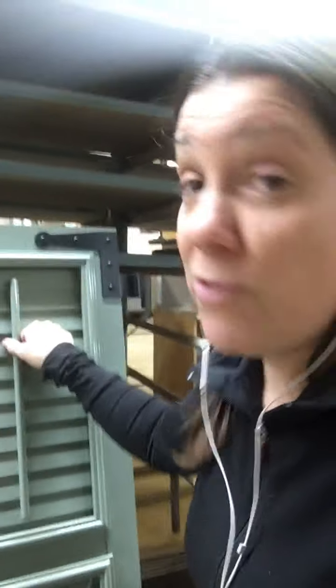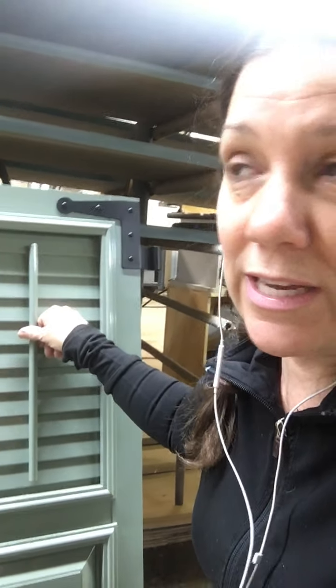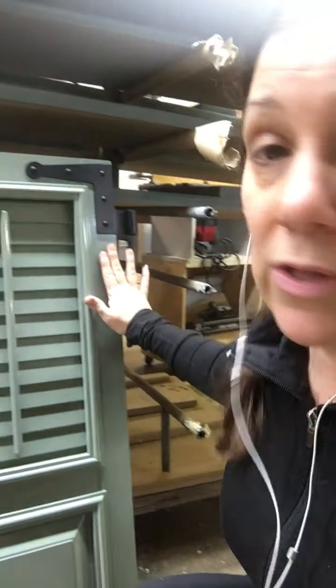This is a faux control rod, but in theory you could open and close it. This would be closed in the opposite of the real functional position. And this one has the hardware mounted on the outside so you can see it when it's open — a lot of people like to show off the hardware.